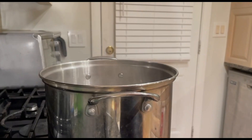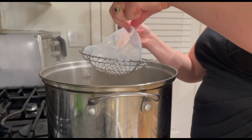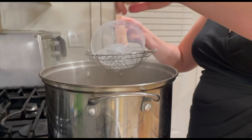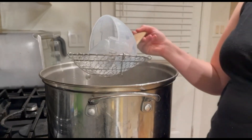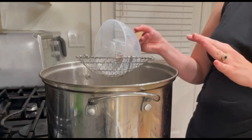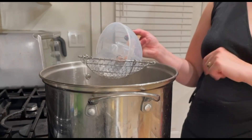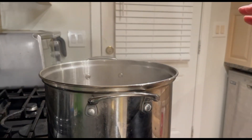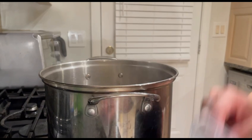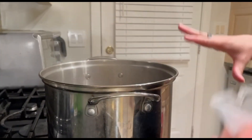Once the hard plastic parts are done, remove them from the water, make sure to drain out all the water, and place them on a towel or a drying rack. Let them air dry and fully dry before use. At this point is when I like to sterilize the rubber and silicone parts.